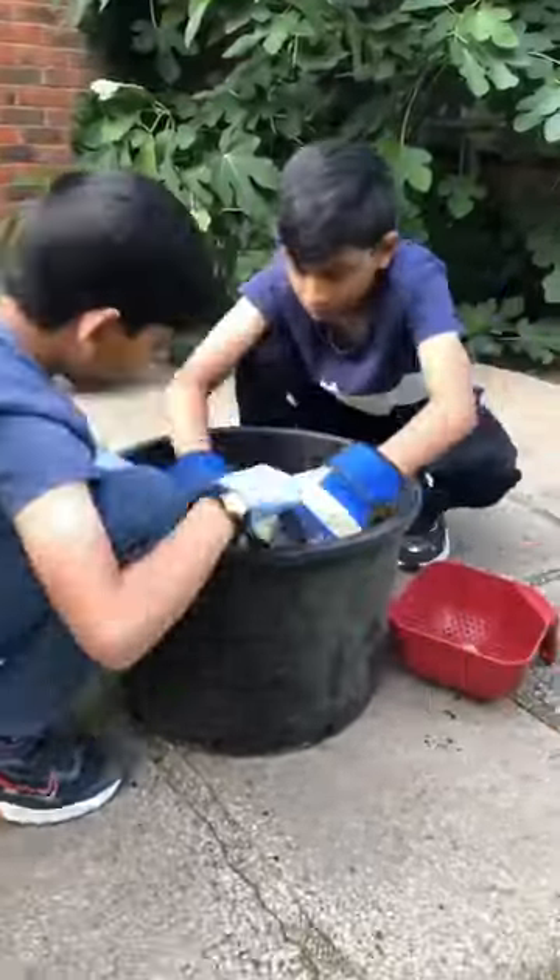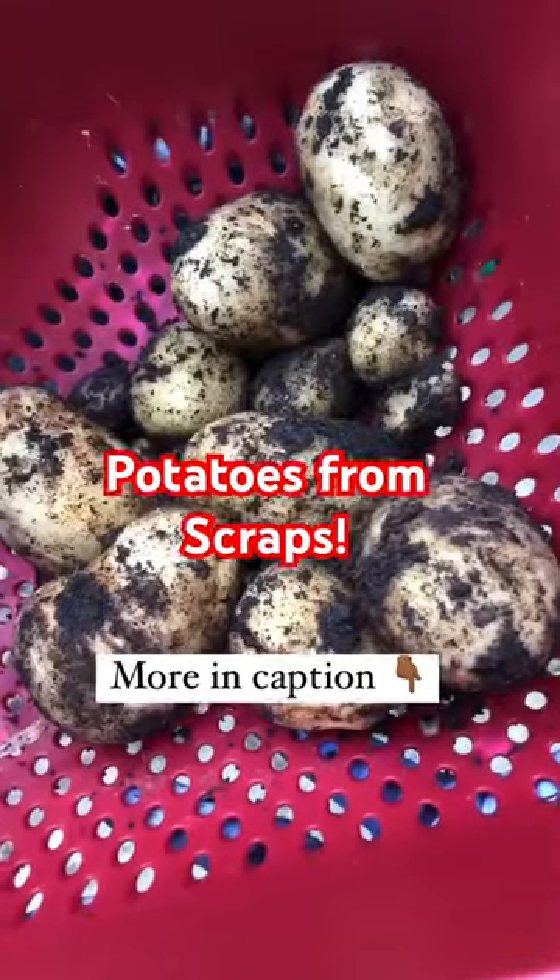It's that easy. See the caption for more details and I'll share some more ways to turn your kitchen scraps into food.